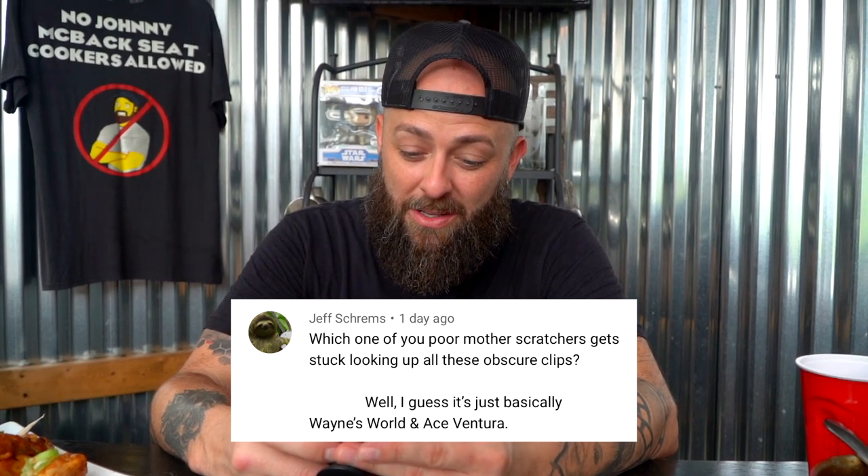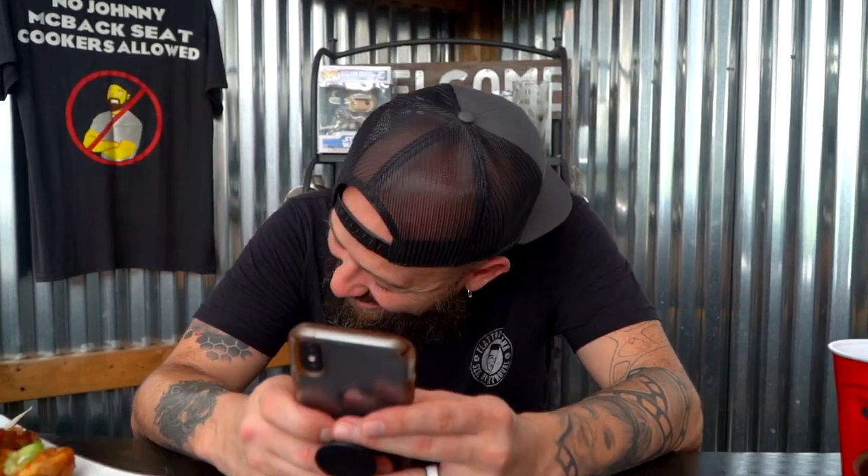My name is CJ and I like to party. Starting from the top in no particular order, this comes from Jeff Shremes. Jeff says: 'Which one of you mother scratchers gets stuck looking up all these obscure clips?' Well, I guess it's basically Wayne's World and Ace Ventura. That's not entirely true, but you're kind of not wrong. I will ring it and bring it for that one. Cheers to Ace and Wayne.